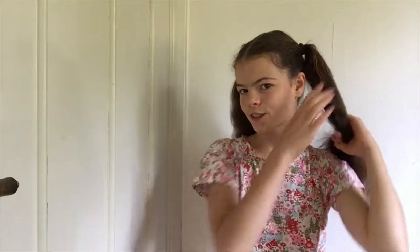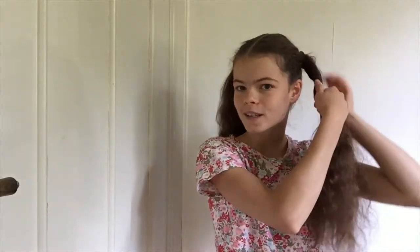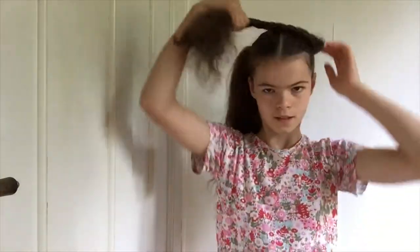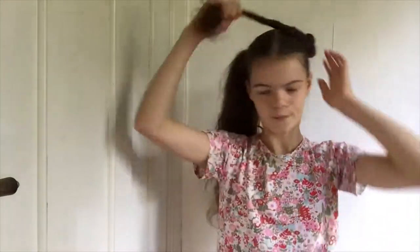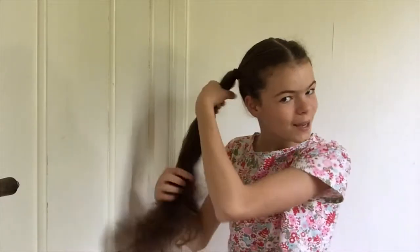Next, we're going to just turn the ponytails and twist them. While we're twisting, we can begin to wind and twist them up around their base. Once you get to the end of the hair, just secure the bun with a little bobby pin. And there we have hairstyle number three done.